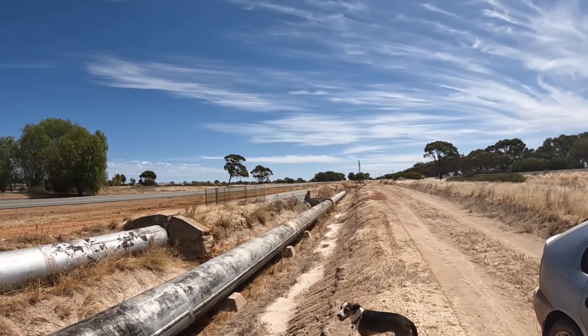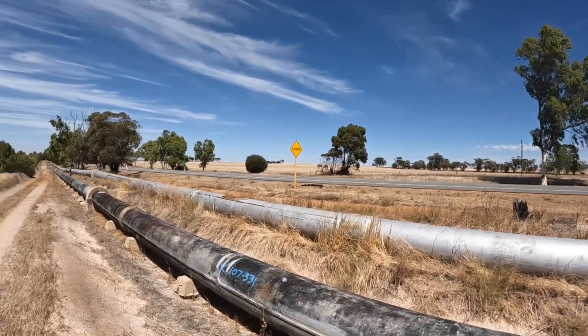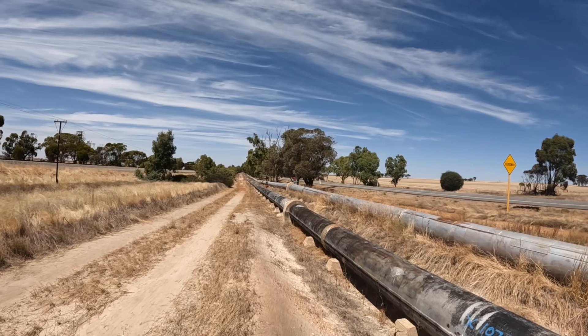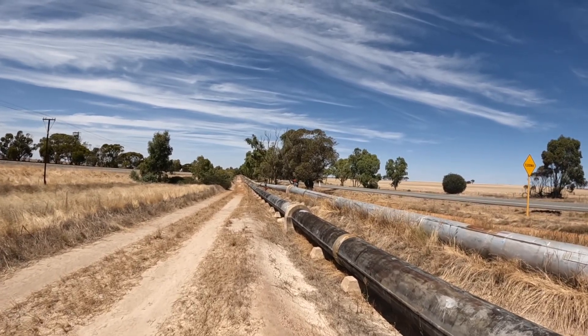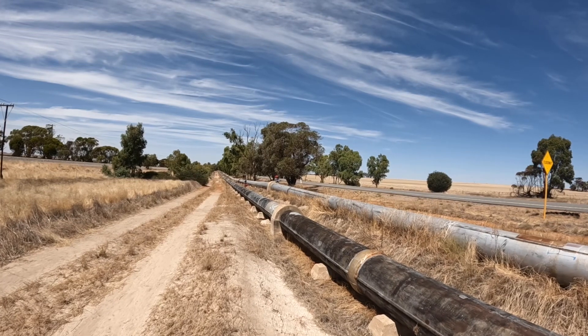Hi everyone, welcome back. We're on our way out to Meriden this morning and we're following this pipeline. This is the Goldfields water pipeline that was finished in 1903 to pump water from Mundaring Weir in the Perth Hills to the eastern Goldfields in Western Australia.